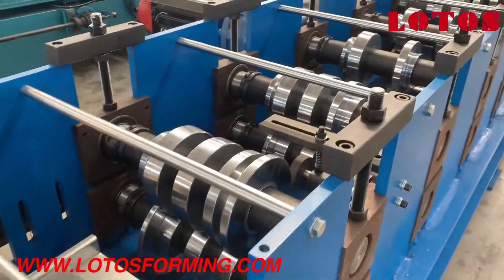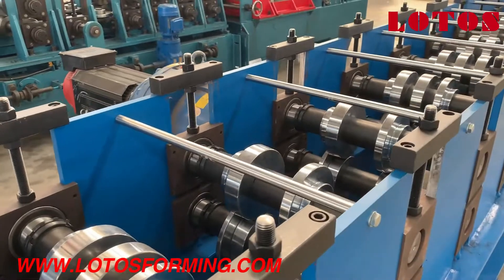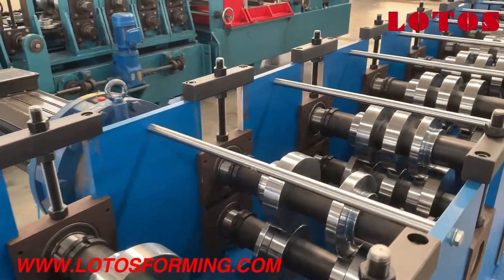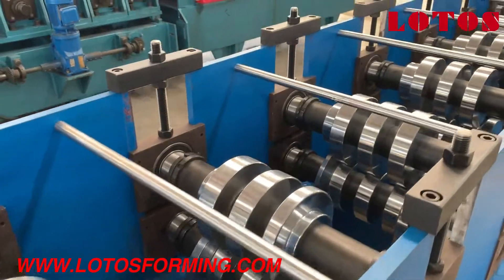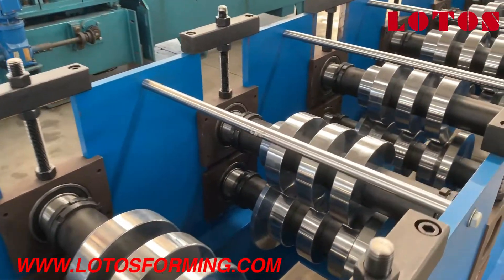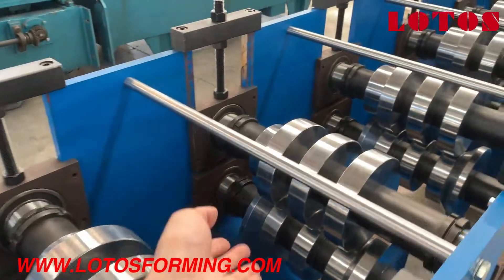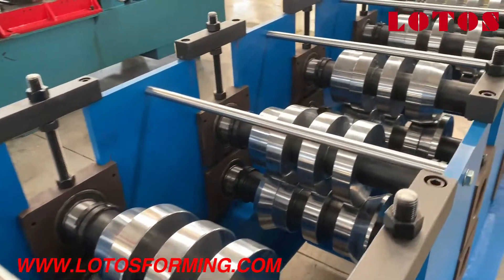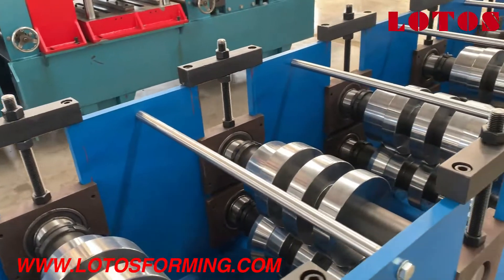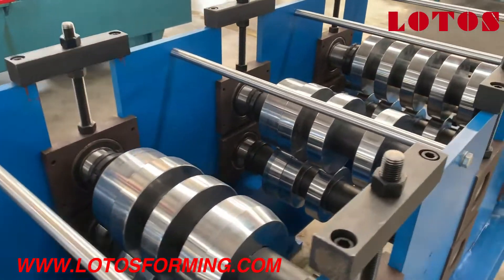Then there are the forming rollers. All rollers use 45 steel — they are trimmed and treated. The pipe between the two side steel panels makes the machine more stable, to improve the accuracy of the final product.